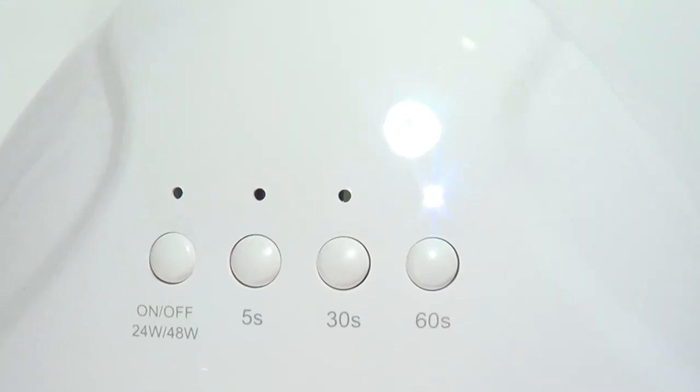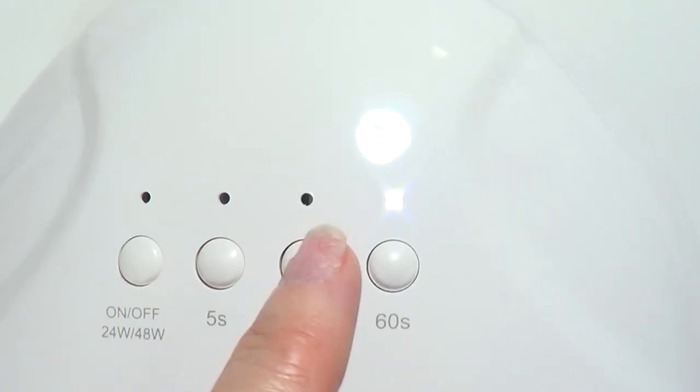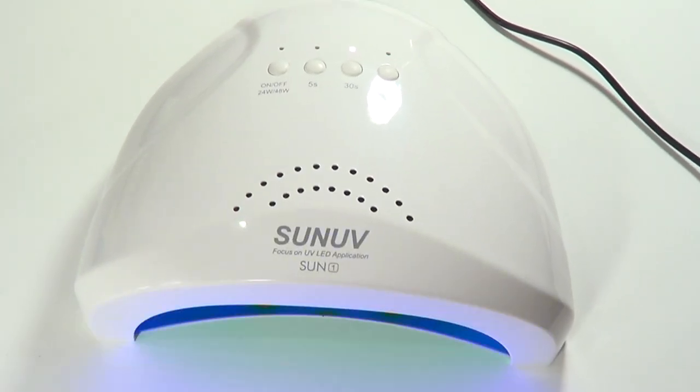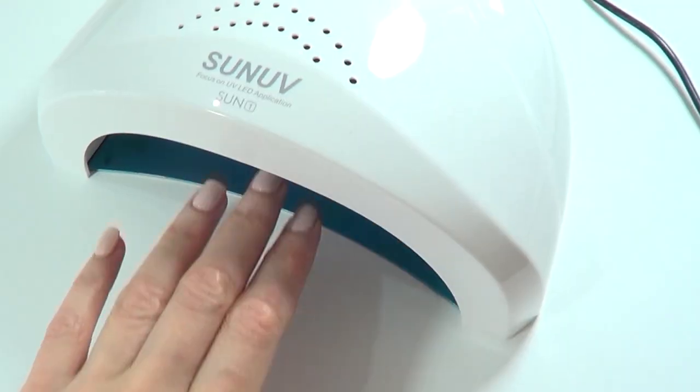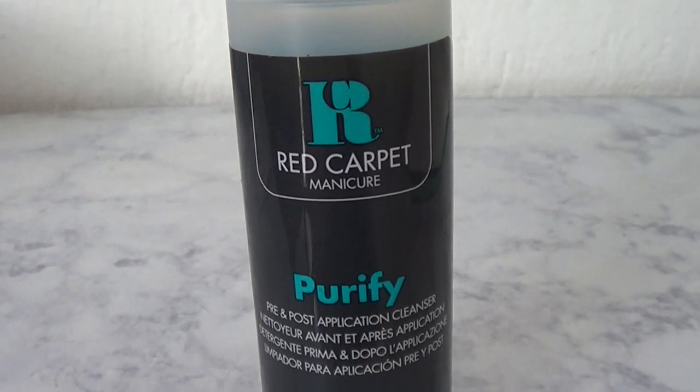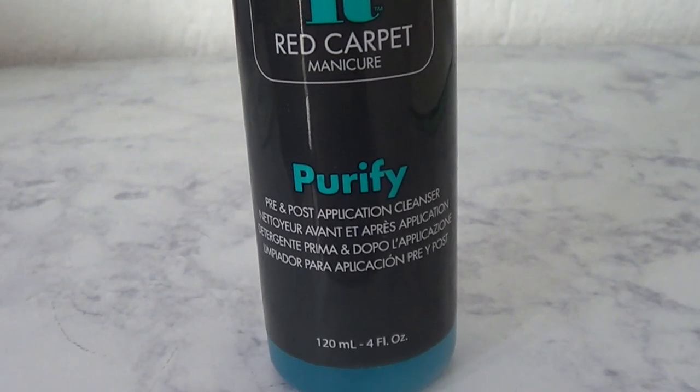You also have timer options of 5 seconds, 30 seconds, and 60 seconds. When you turn it on it has a sensor — if you put your hand in there, you don't need to push anything, the light will turn on automatically.